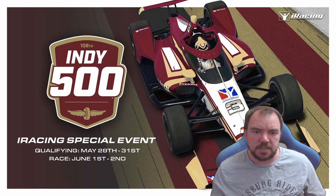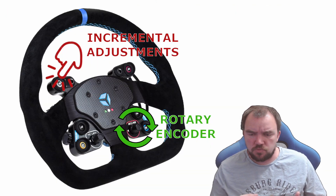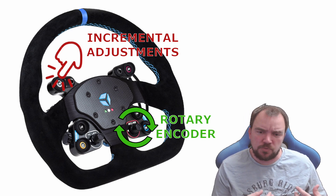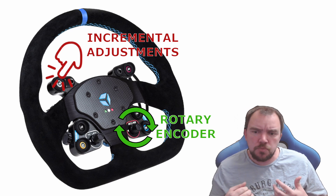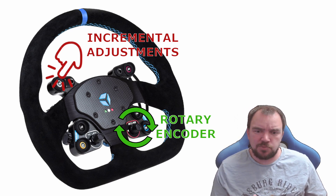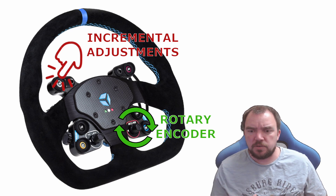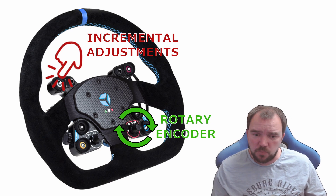In iRacing you can adjust the Weight Jacker either incrementally or by using a rotary encoder, but both methods have their drawbacks. The incremental method requires too many clicks, and the rotary encoder method lacks precision. The solution is a custom plugin for Joystick Gremlin that combines the best of both worlds.